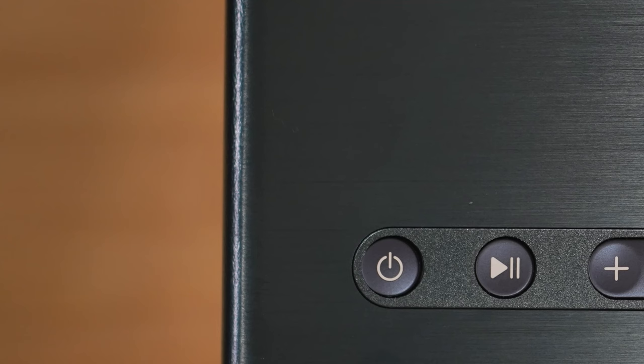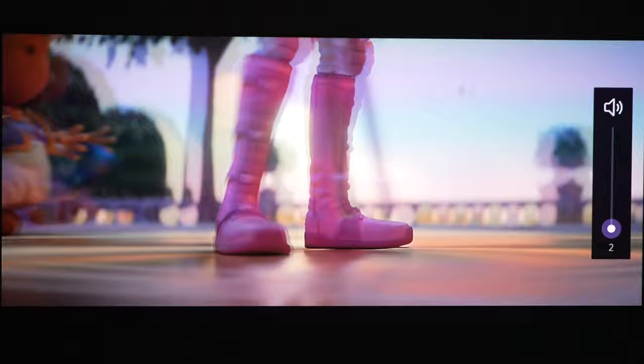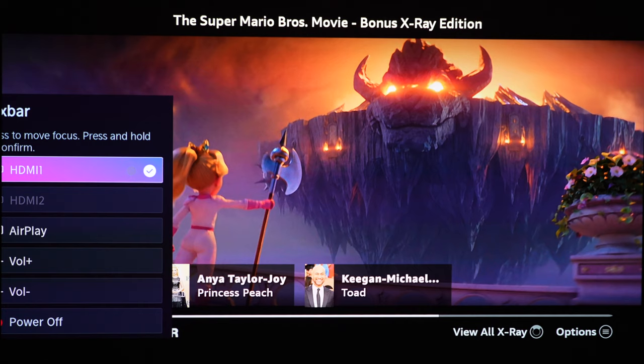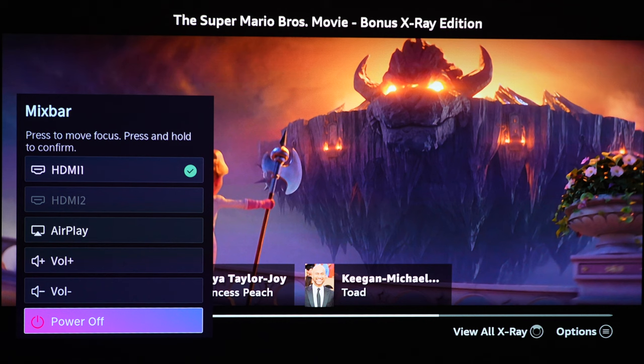The C1 includes JBL speakers — one on each side — outputting about 20 watts of power. They do a good job giving you a nice, clean, clear sound for a projector. Up top, there are several buttons including a multifunction power button, a play/pause button, and volume control. You can hit the power button once to bring up a menu and select options including volume, or just leave it to shut off.